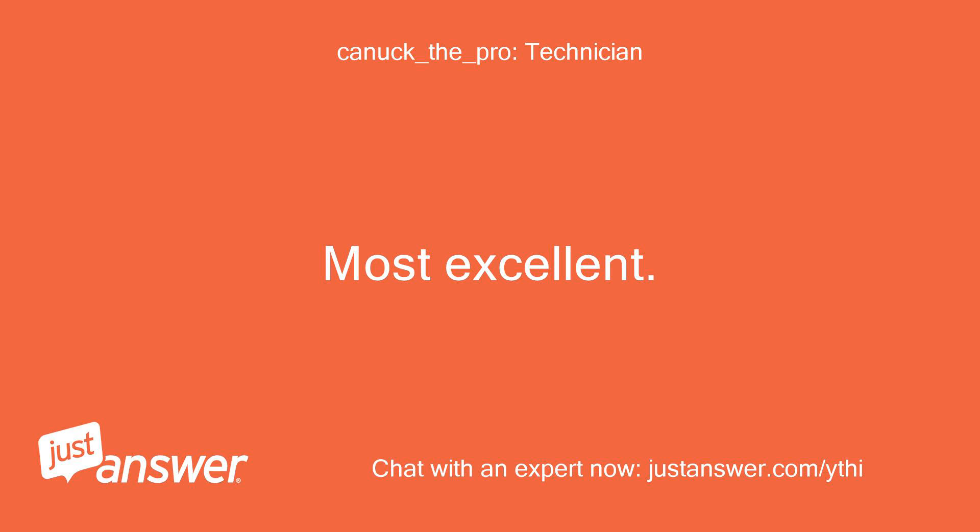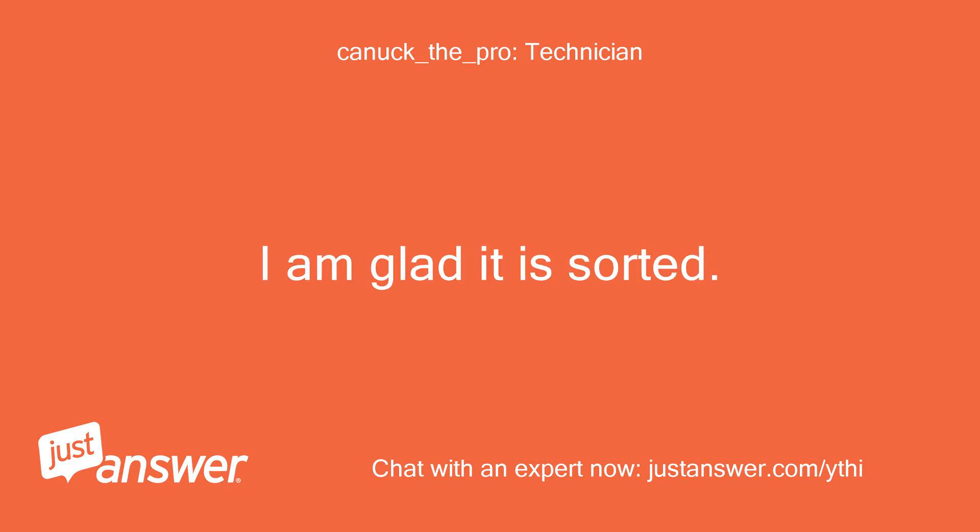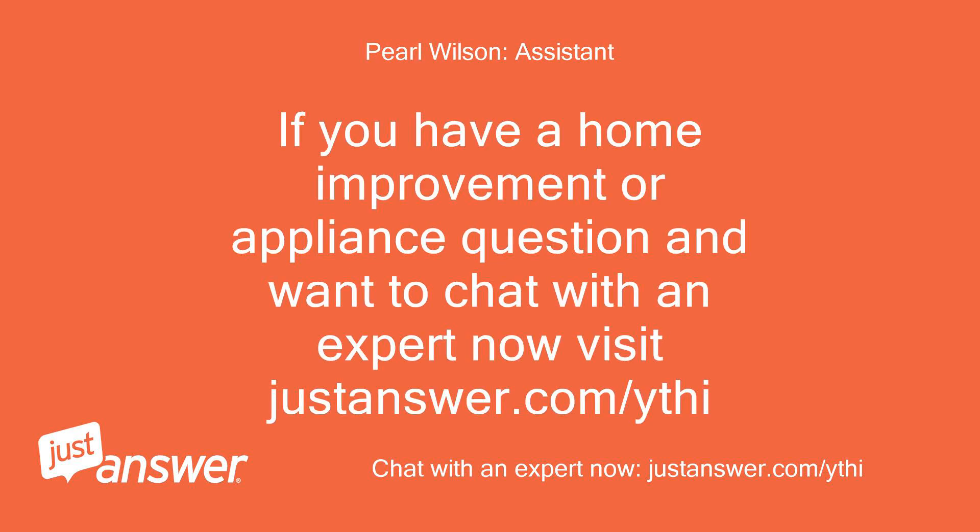Most excellent. I am glad it is sorted. If you have a home improvement or appliance question and want to chat with an expert now, visit justanswer.com/ythi.